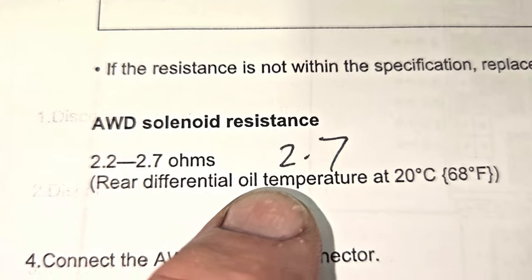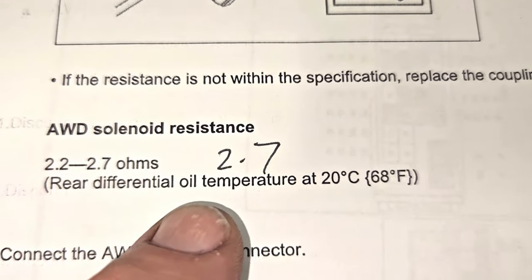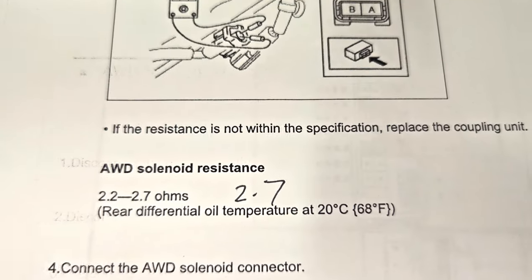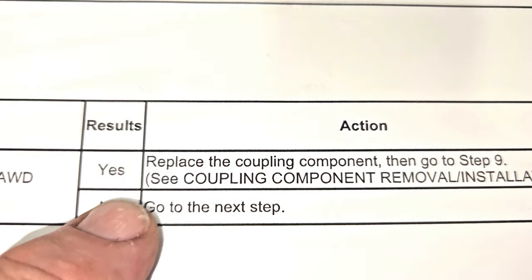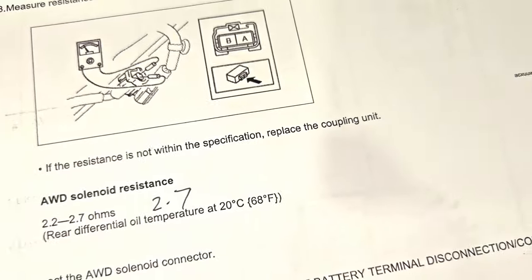We got 2.7 ohms. So we do what we can at the temperature that we're at, and 2.7 ohms is good. So did we have any problems, any malfunction? No. Let's go to the next step.